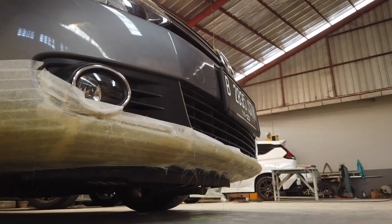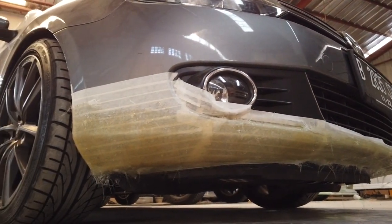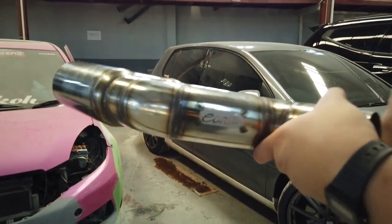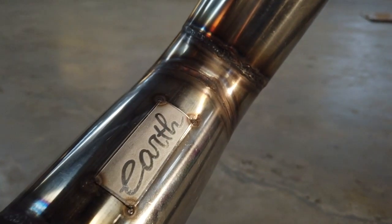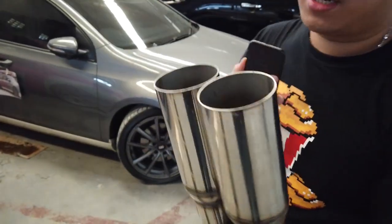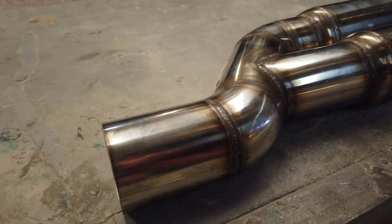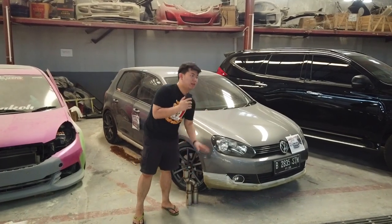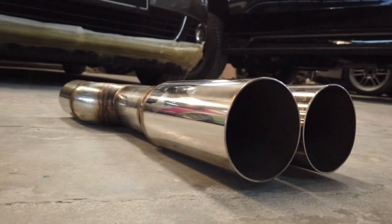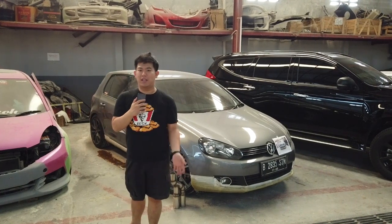Nanti abis itu gue mulai proses pembentukan dengan busanya — gue tempel, gue bentuk sendiri, sampai mobil ini jadi. Dan knalpot yang tadi gue sebutin, begini guys — ada trademark dari kita, sambungan semua halus, dan bahan stainless yang paling kuat untuk exhaust. Kenapa harganya mungkin di atas rata-rata? Tapi kalau gue perhatikan dan survei, untuk yang kita ciptakan ini bisa dibilang relatif murah. Jadi untuk kegunaan dan bahannya boleh kalian coba sendiri.